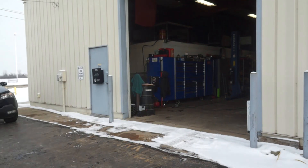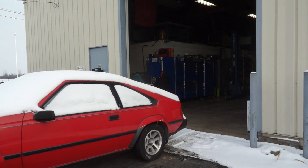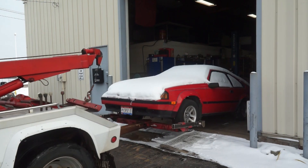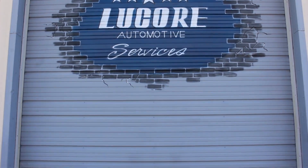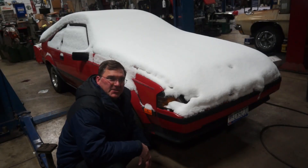Welcome back to Luker Automotive Services. Today we're putting something together that's been apart for a long time. We're picking up the engine from the machine shop tomorrow — time to put it back together. Time to put a fresh engine back in this car.